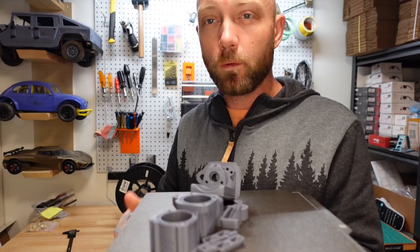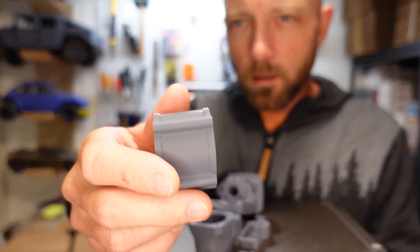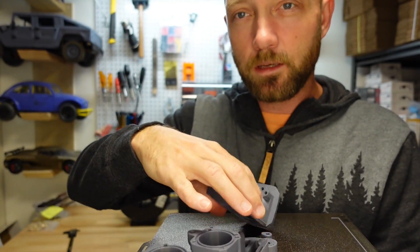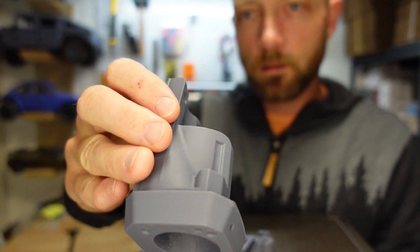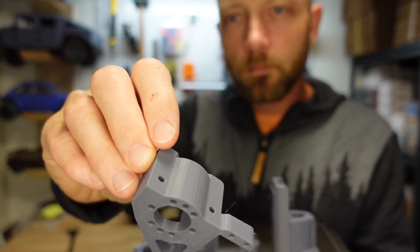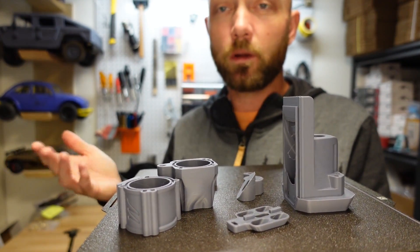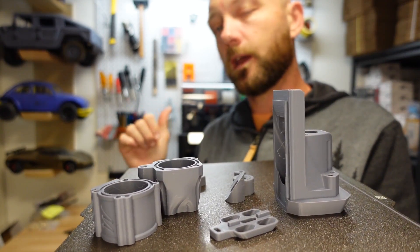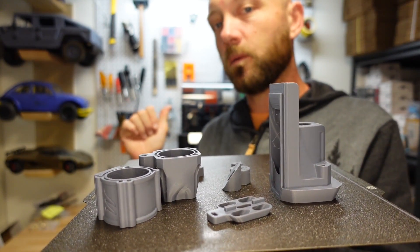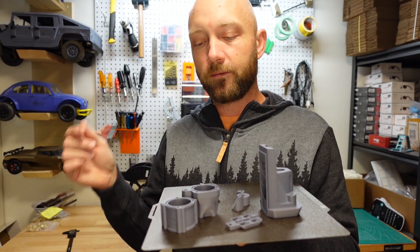The print is done — let's go check it out. Once it's cooled down the pieces pop off the build plate really easily. The print quality is really, really nice, and the best part is it took about a quarter of the time it normally would. Thank you so much Bambu Labs for sending me this printer — I'd highly recommend checking out the Bambu Labs P1S if a new printer is on your shopping list.